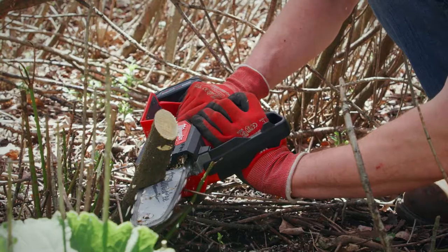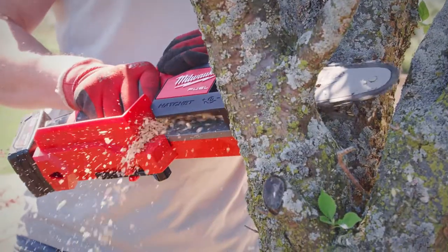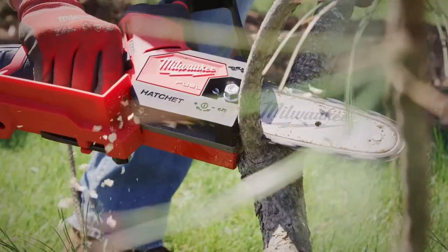I would recommend the M12 Fuel Hatchet because of the maneuverability, the compact design for storage. I'm able to cut up three inch branches, and the battery run time is just outstanding.